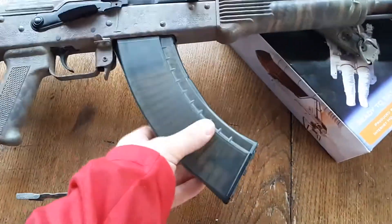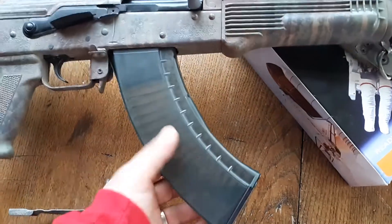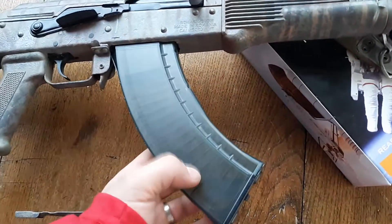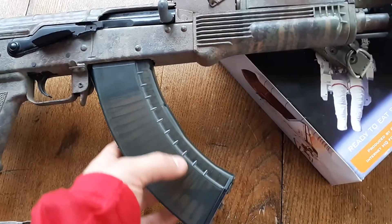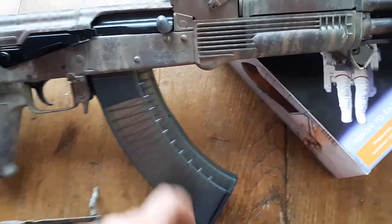I've got a WBP mag. This is a really excellent magazine. It's made basically the same way as the Archer mags or the FB Radom Beryl mags. Really cool stuff.